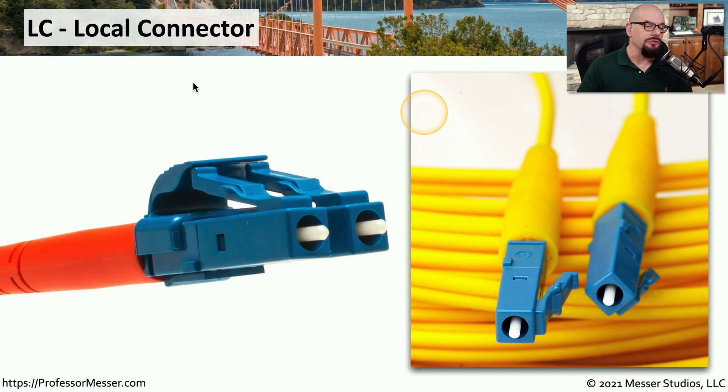One popular fiber optic connector is the LC, or local connector. This connector has two different fibers inside of it — usually a send and receive. You can see that it plugs in with locking connectors at the top. To remove this from a connector, you have to push down, and then you're able to remove it from the interface.